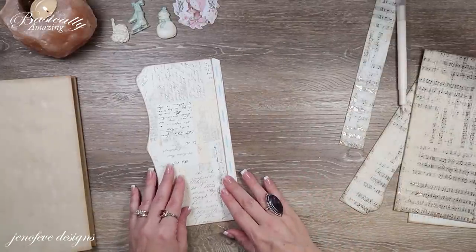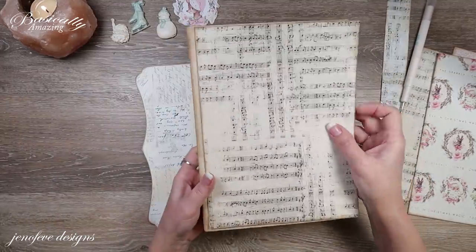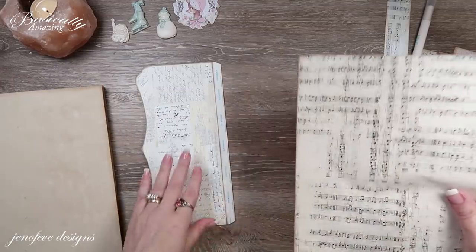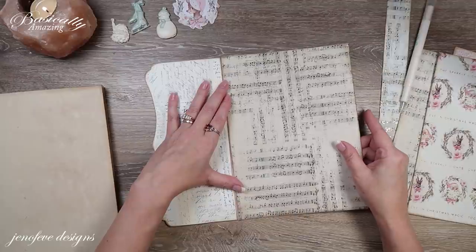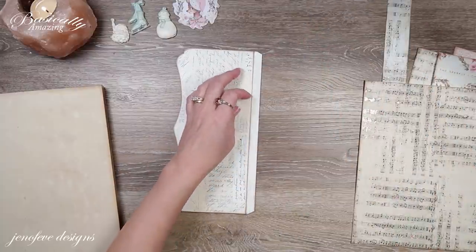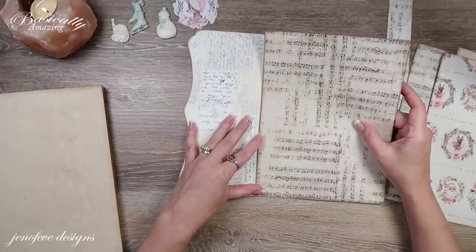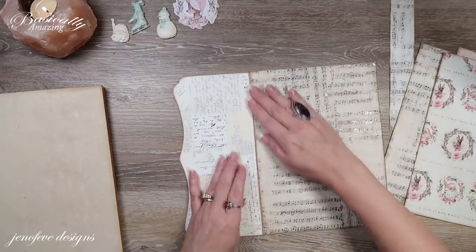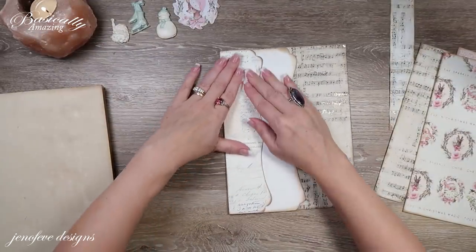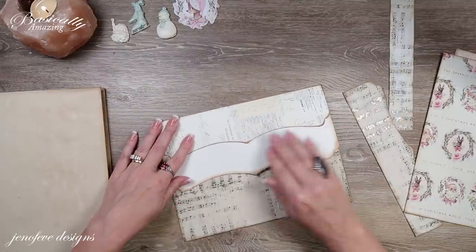The next thing is to flip this over so the letters background is facing up, and attach the mat for the cover. I did ink the edges of the album all the way around off camera with walnut stain. We're going to take this mat and attach it down to that tab — remove the tape backing and walk it down. It looks like I'm a little off, but that's okay. I'm not going to worry about it — I don't think you'll really be able to see it that well.